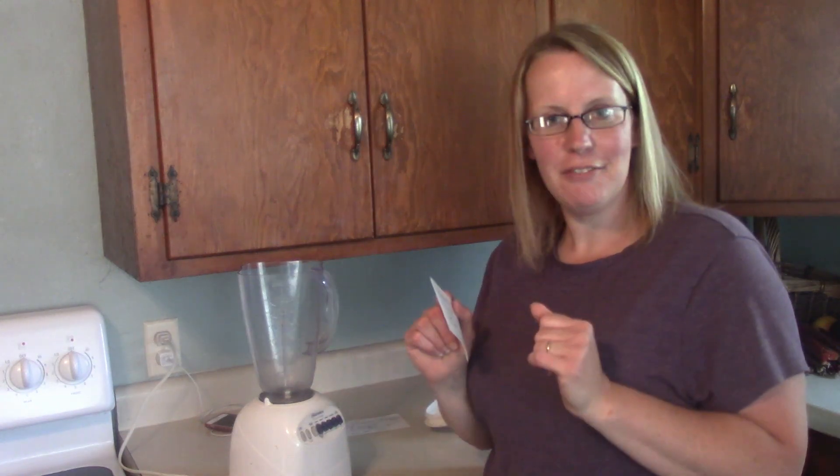Hello friends, welcome back to Joyful Hot Acre. I'm Kim and we're going to do a quick keto recipe today. This is a recent thing in our life, switching to keto, so we are learning new recipes.